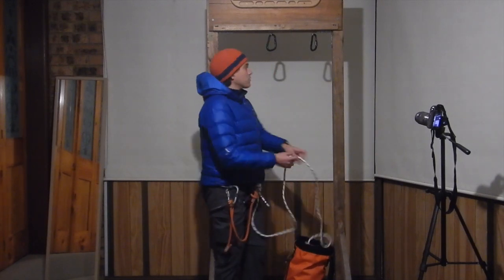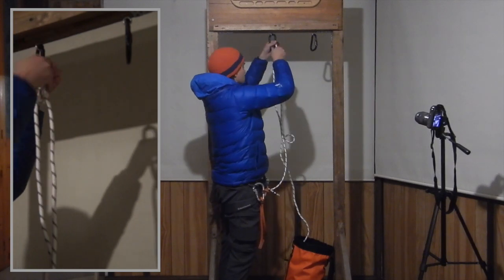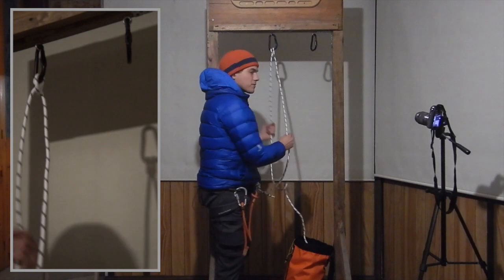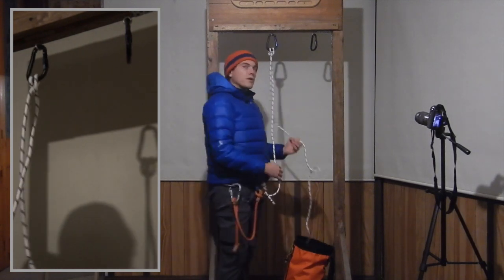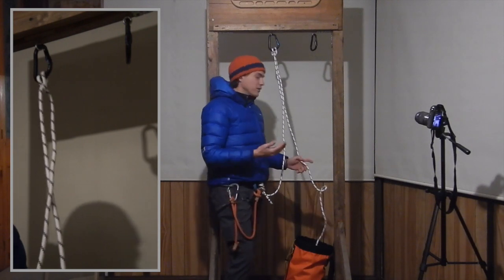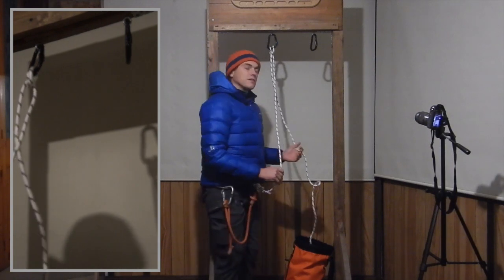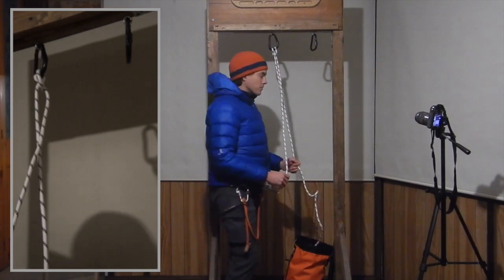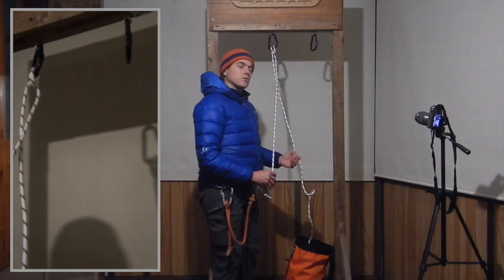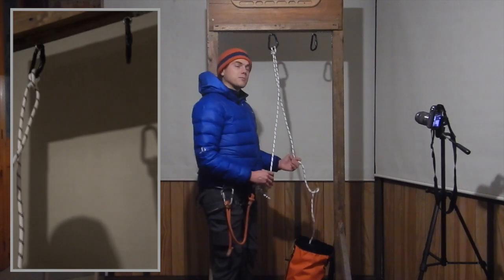I'm going to start by creating a clove hitch on one of the carabiners. This clove hitch actually serves two purposes. It is both one half of our two-point anchor that we'll be using to belay a second up to us. It also gives me a tether so that I'm attached to the rock and there's no danger of me falling. So in addition to allowing you to build an anchor without carrying specific anchor equipment, it also provides you a tether to avoid having to carry yet another piece of equipment.